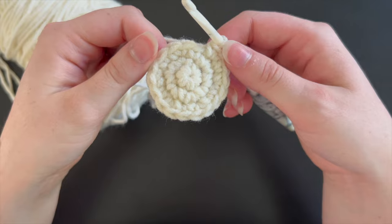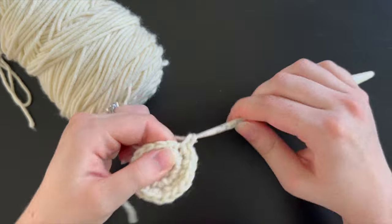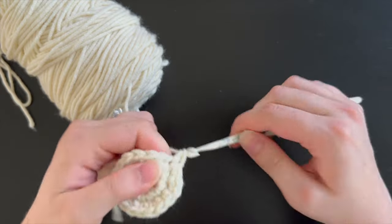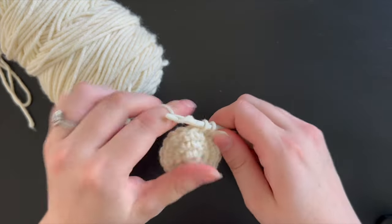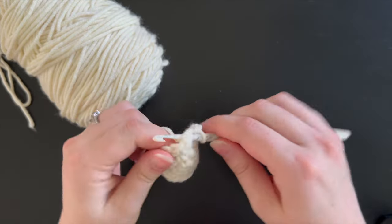Once you have your 18 stitches we are going to start on the next round which will be two single crochet stitches followed by a single crochet increase around. At the end you will have 24 single crochet stitches.